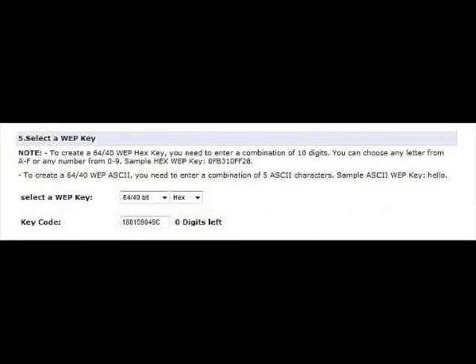Go to step 5 and select a WEP key to change the wireless password or WEP key. Select the type of WEP key that you want: 6440 or 128108. Now enter a new password or WEP key. If you selected 6440, your key must be 10 characters long. If you selected 128108, your key must be 26 characters long.